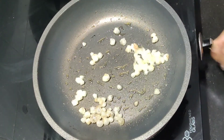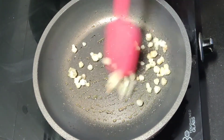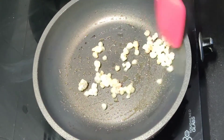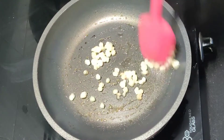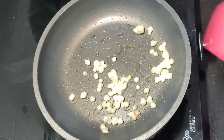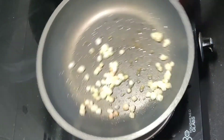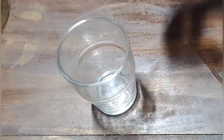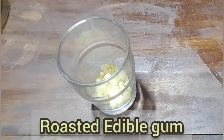Now we are going to roast this. I will roast the roast. We will mix it for the first time.